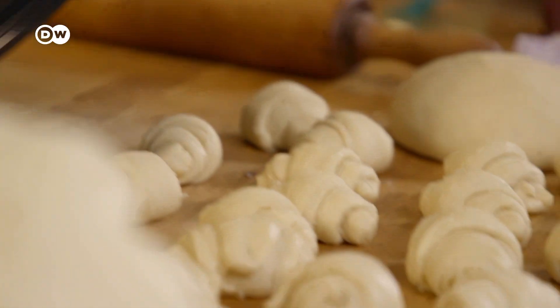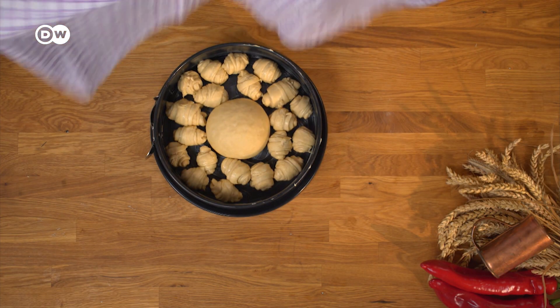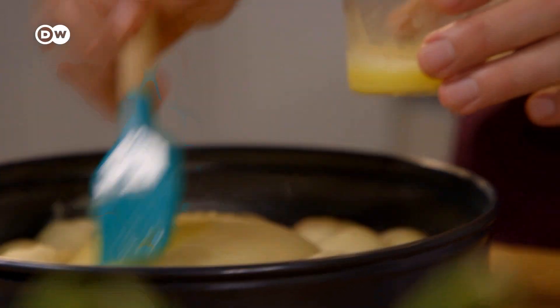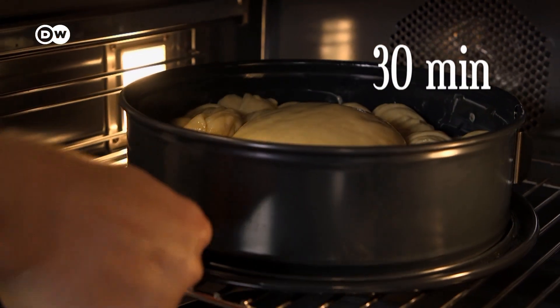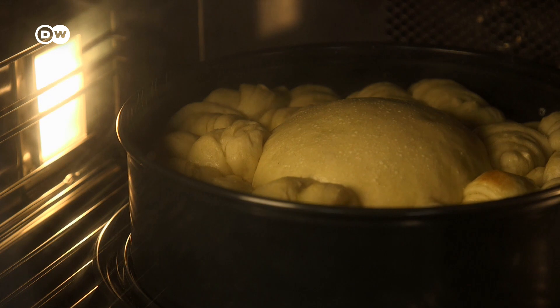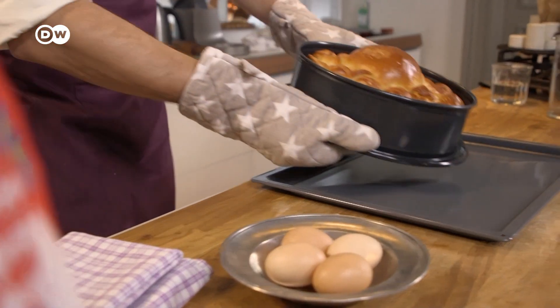Next, grease a springform tin and place your compact little bundles around the ball of dough in the center. Leave them to rise for around 45 minutes. Then whisk an egg and glaze the top of the dough. Bake the whole loaf for 30 minutes at 220 degrees Celsius.